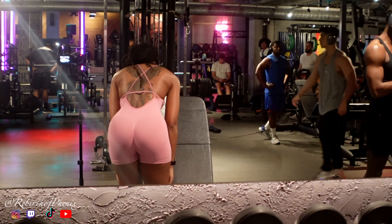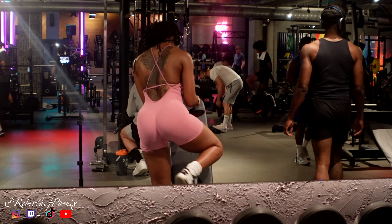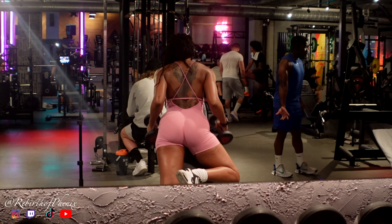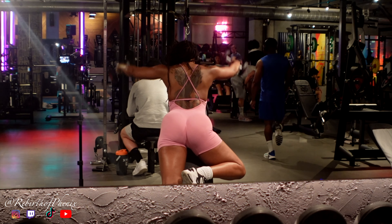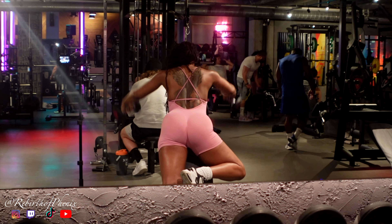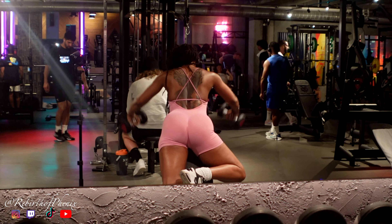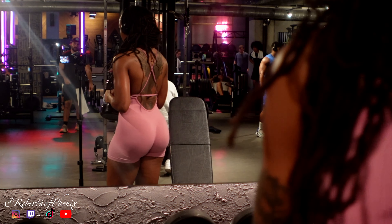Right here, we're setting up for some chest supported incline Y raises. I always feel so awkward getting into this workout, but it feels so good every time. I definitely feel like I need to work on more control and muscle-mind connection with this exercise — I feel like I go too fast. This is why it's always good to record yourself, to see what you need to work on.